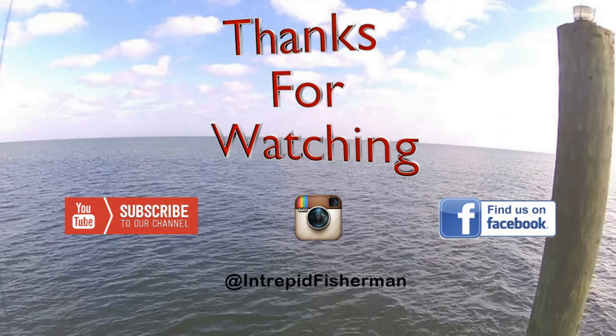As always guys, thanks for watching. Please remember to subscribe, like the video, share it with your friends. I really do appreciate all of you guys watching and sharing these videos - I'll see you next time.